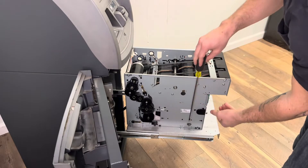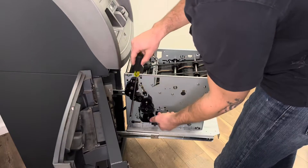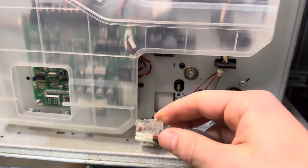The screws in the left corners, front and back, are going to be on top as well. Once you have removed all the screws, you're going to unplug the power and the communication cables.